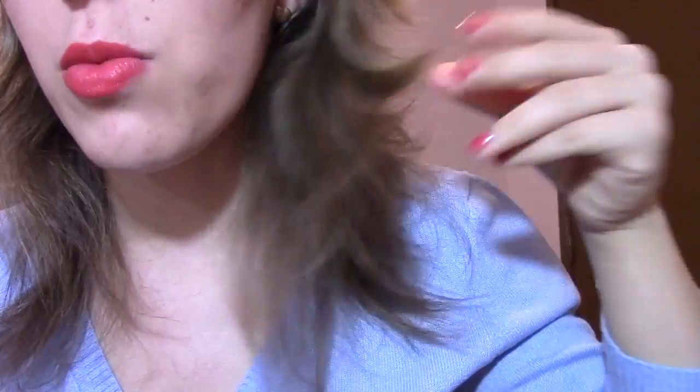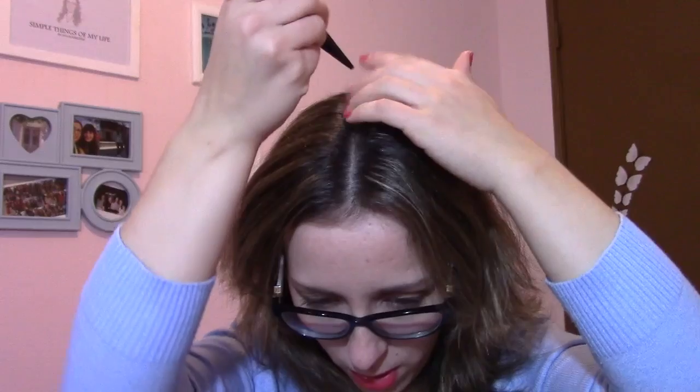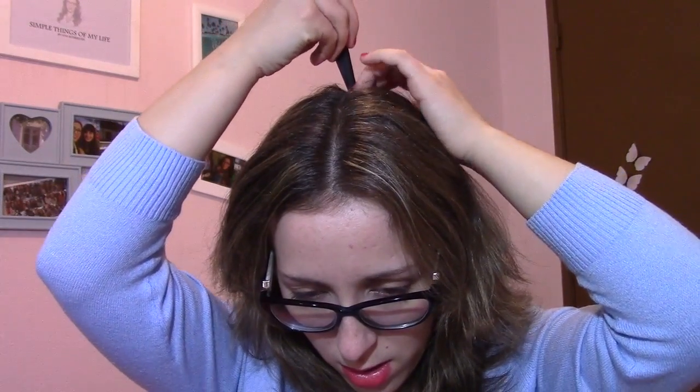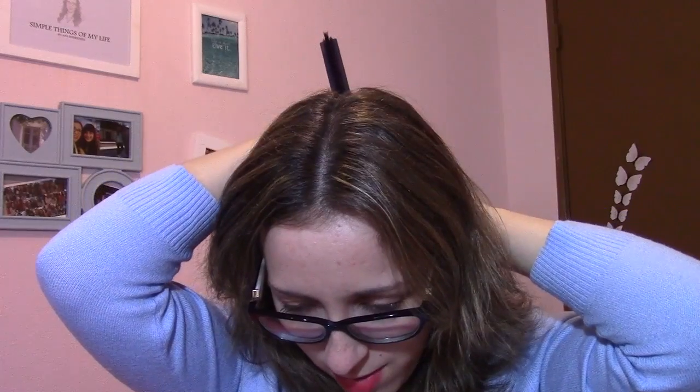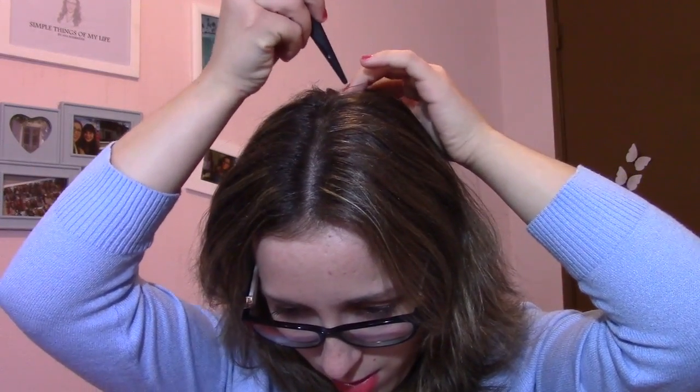Nem que ele esteja oleoso — as pontas estão bem, mas a raiz está um bocado oleosinha. Um bocadinho. Mas para este tipo de penteados, eu acho que é bom. Temos que fazer uma risca ao meio. Podem utilizar um pente ou então a parte de cima do pente. Esta parte é mais fácil se tiverem alguém, mas como eu não tenho ninguém, eu vou fazer mesmo assim.